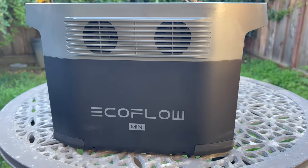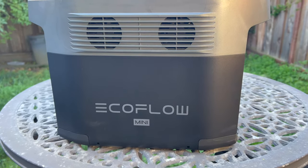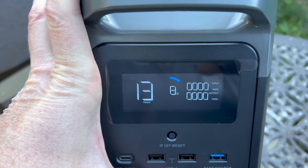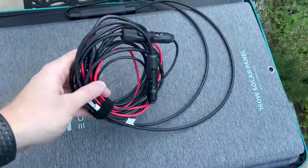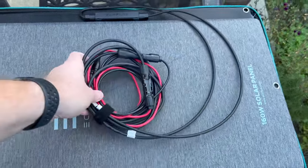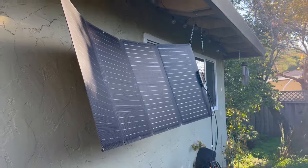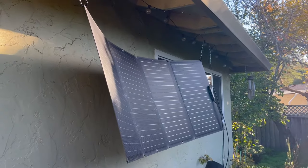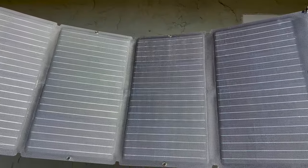Now I'm going to show you my EcoFlow Delta Mini and how I charge it up in the sun. It has about 8% charge. This is the EcoFlow 160-watt solar panel in its case, and I already have the charging cable connected. I've connected these hooks to the awning of my house.